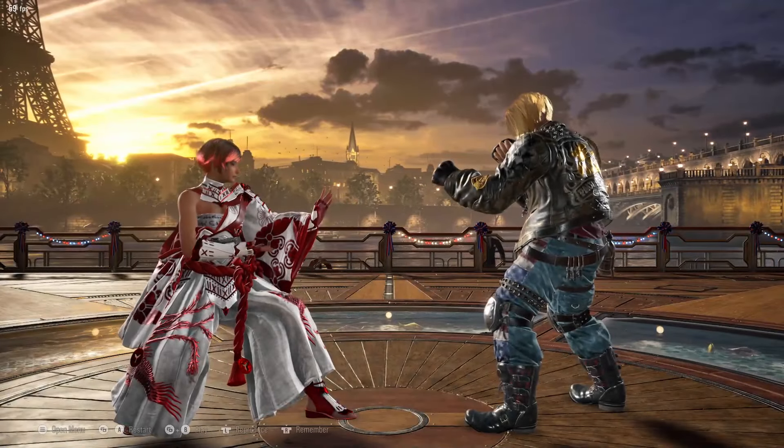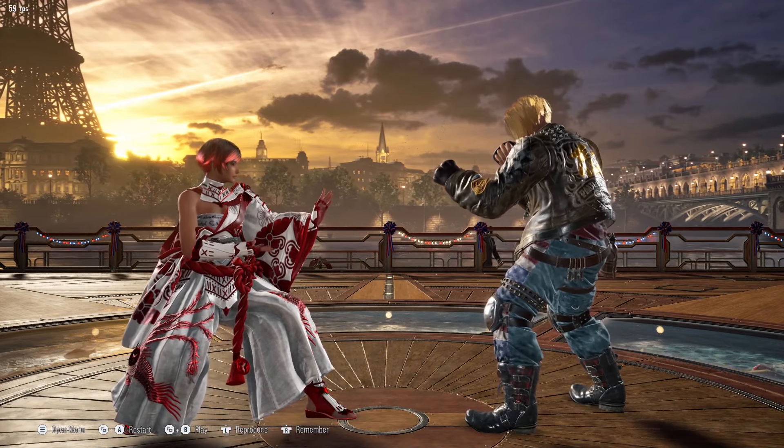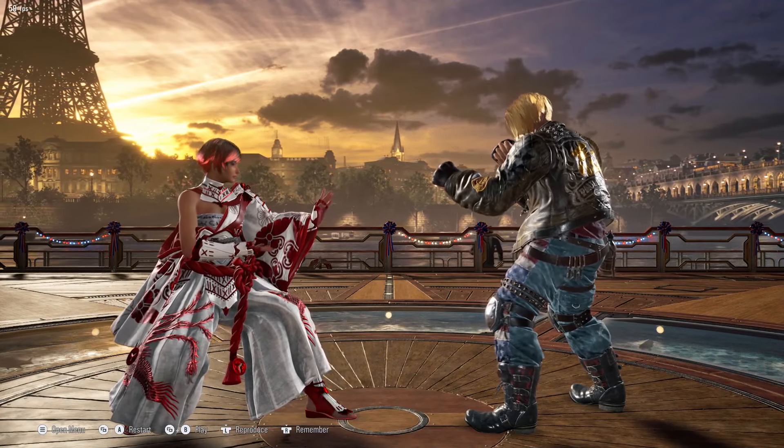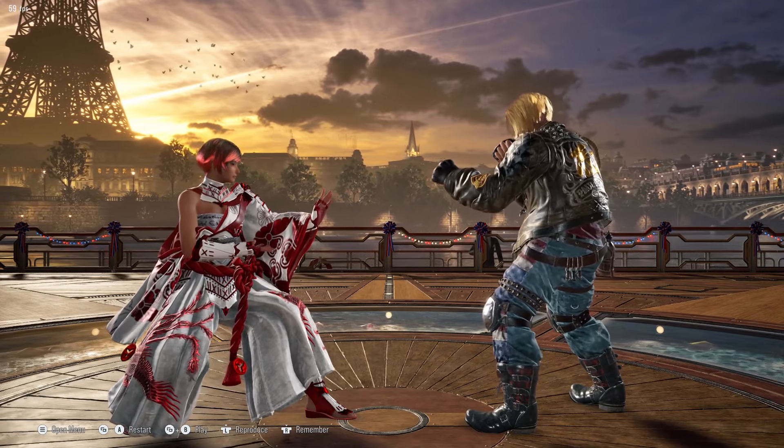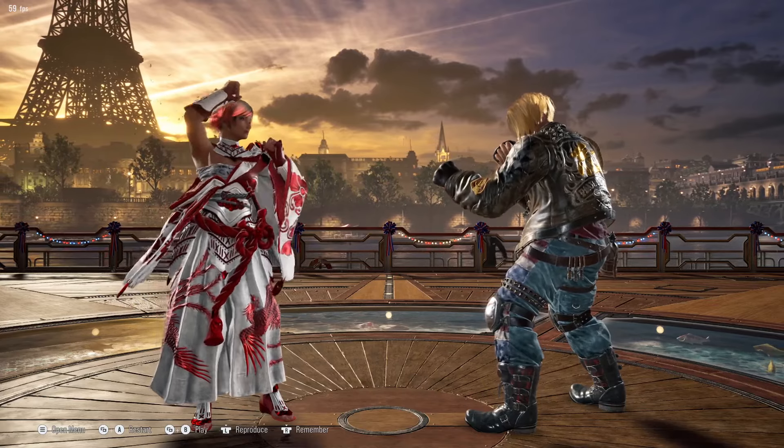I'll explain the basic movement mechanics and then you build your fundamentals. Then you move on to more high-level stuff like the wave dash, Korean mech dash and all that. We'll get to that later, but for right now the basic fundamentals of how to move is what we're going to be tackling.